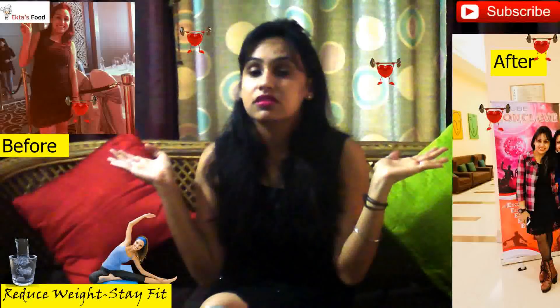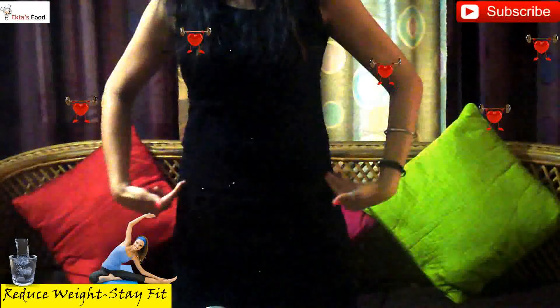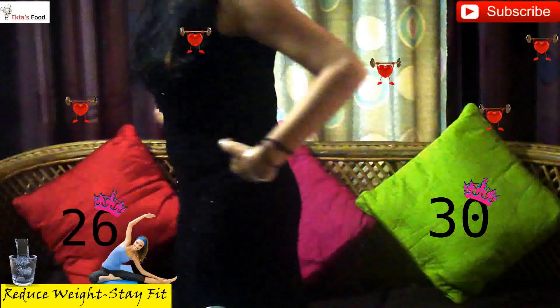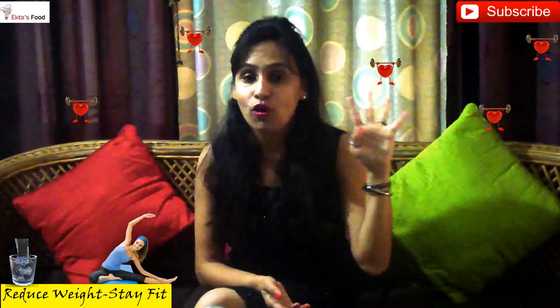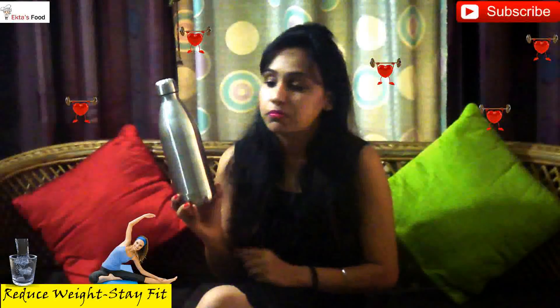You can see pictures here — before and after pictures. This is an older picture and this is the current picture. In fact, currently I am going to show you by standing how I have reduced it. My belly size has actually been reduced to 26 now, which used to be 30. So I have reduced 4 inches on my waist.